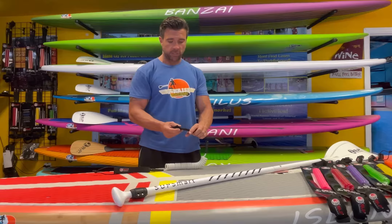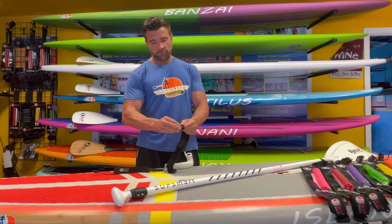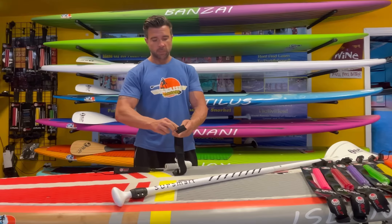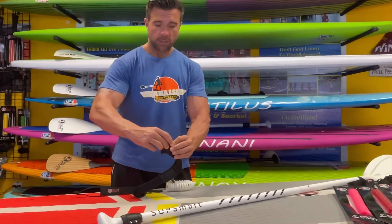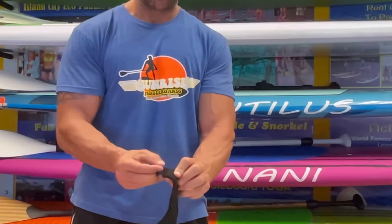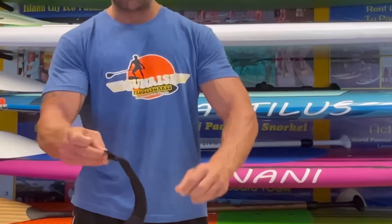We have a couple of features in here — this is a cool little feature where you can put a key in here. It's a little velcro piece and you undo the velcro, and you can put maybe a $20 bill in there or a key in there.